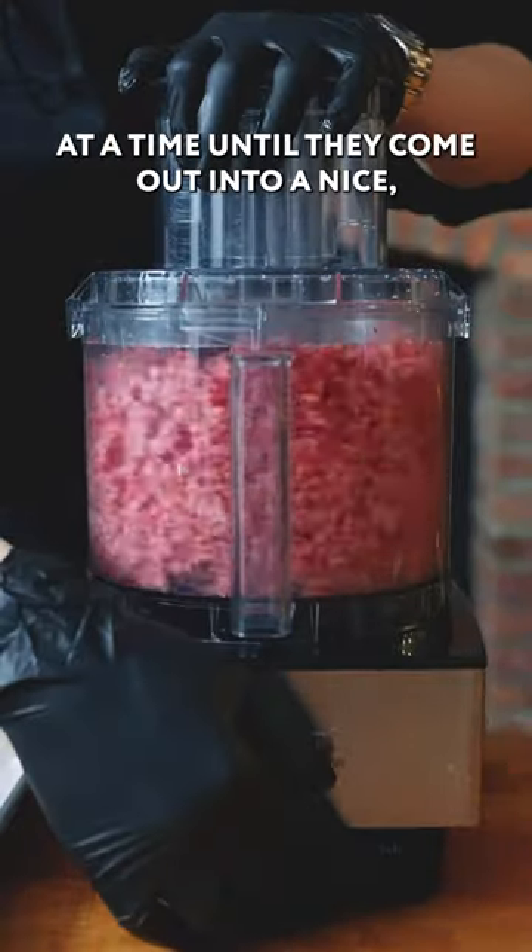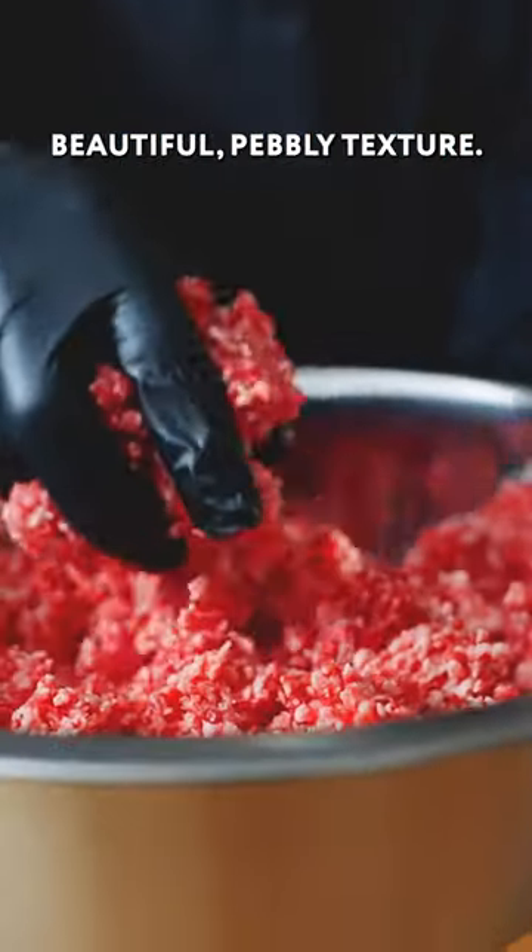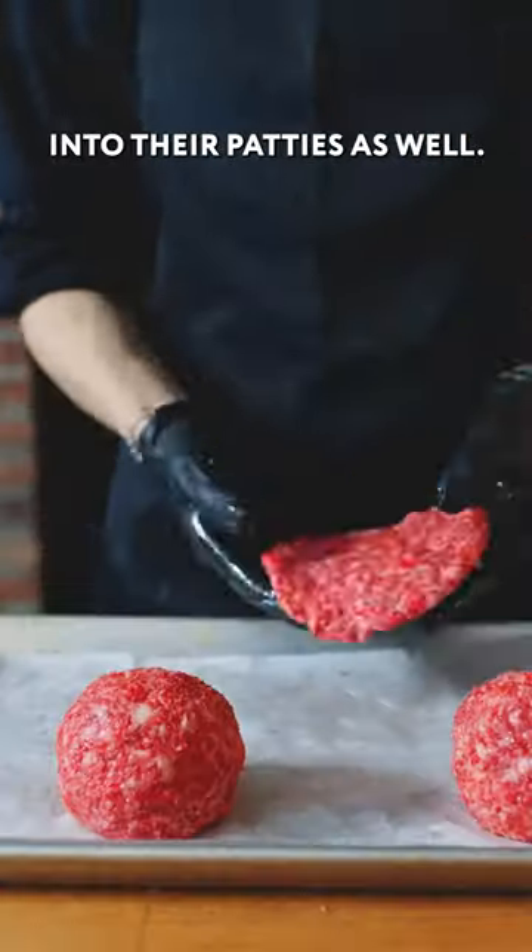These are just going to get pulsed a little batch at a time until they come out into a nice, beautiful, pebbly texture. We're going to shape these into their patties as well.